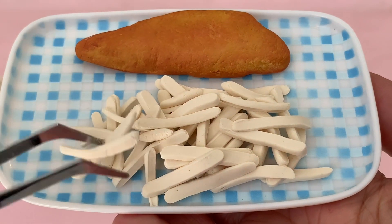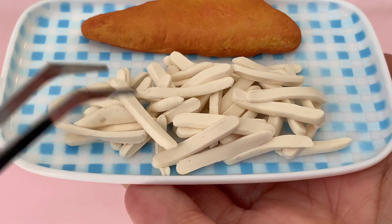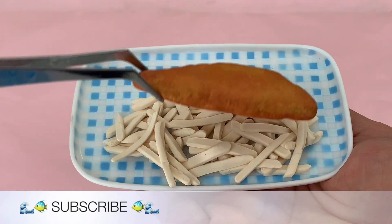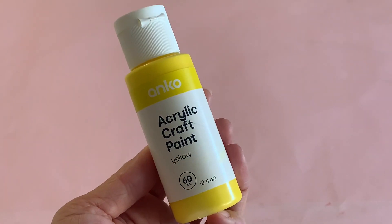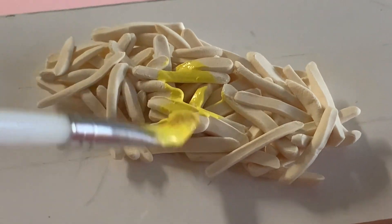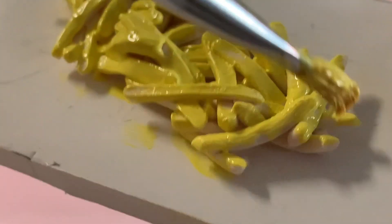Begin clustering the chips together, placing them in random directions and mixing up the long and short pieces. Use your fish portion for reference to ensure the pile of chips is slightly longer and wider. Give the chips a coat of yellow paint, aiming to get the brush in between to cover all visible areas — don't forget to paint the underside too.